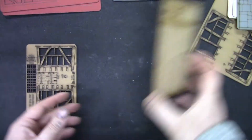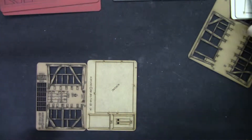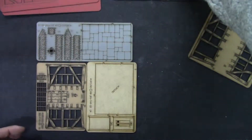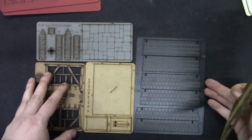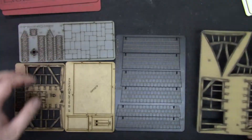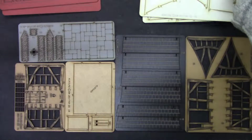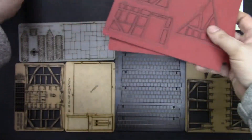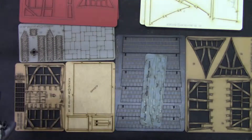Now let's put this all here and see what we get. So we get a couple of smaller ones. Get the roof. This is the MDF inside. And the cardstock, and this is for the roof holes. This is what you get in the set.